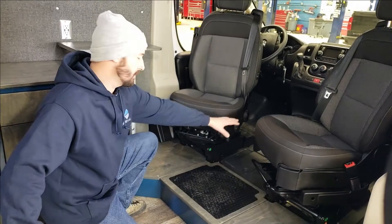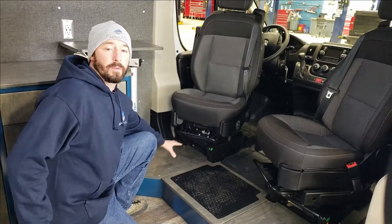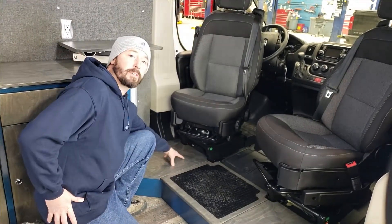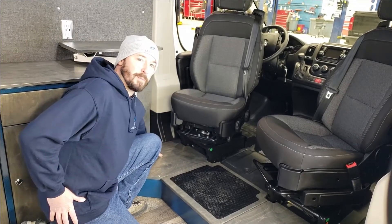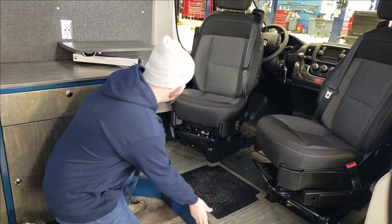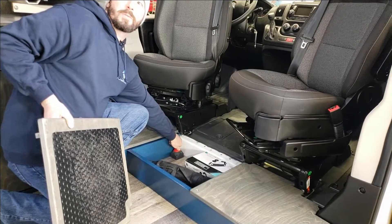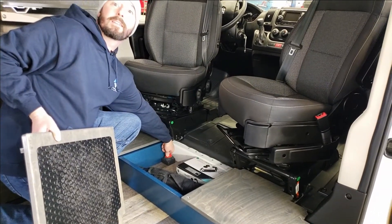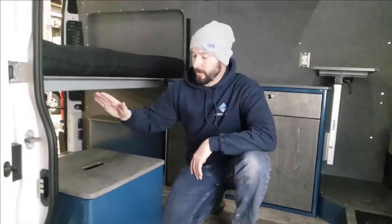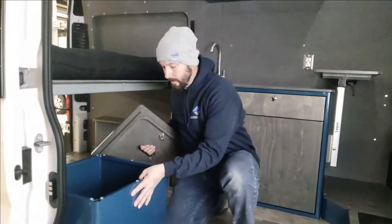In order to bring the floor up to the same level as the front of the van when you have the seats swiveled around, we add this cabinet here, which ends up housing all of our electronics — the power inverter, fuse boxes, and spare battery all go under here. You've also got a little bit of extra storage, and this is your power switch to disconnect all power to the back of the van.